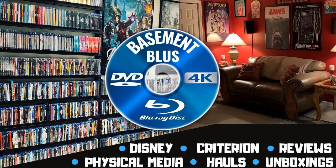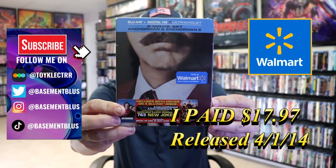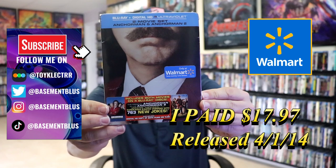Hey, Tony here. Today I'm going to do an unwrapping of the Walmart exclusive Blu-ray Steelbook for Anchorman and Anchorman 2.